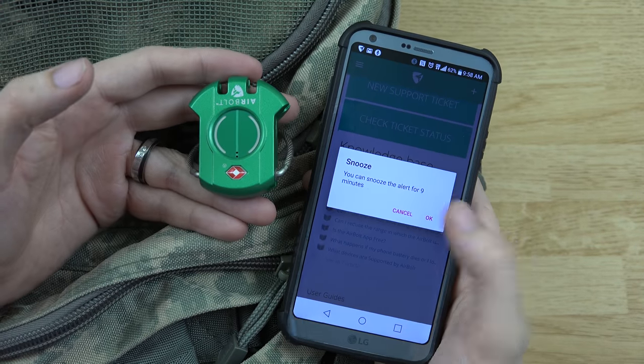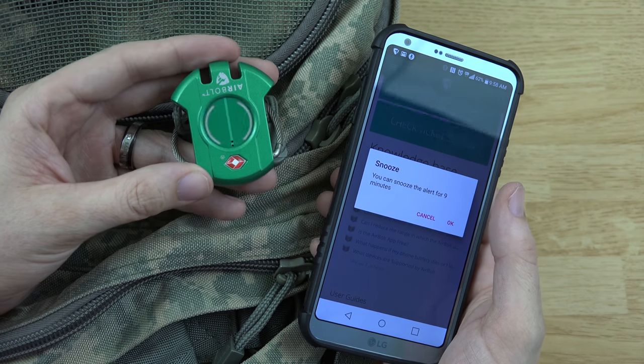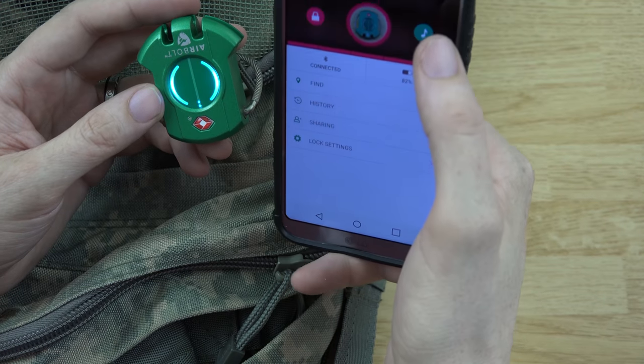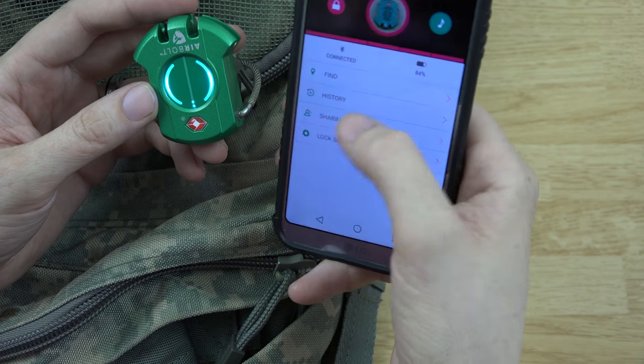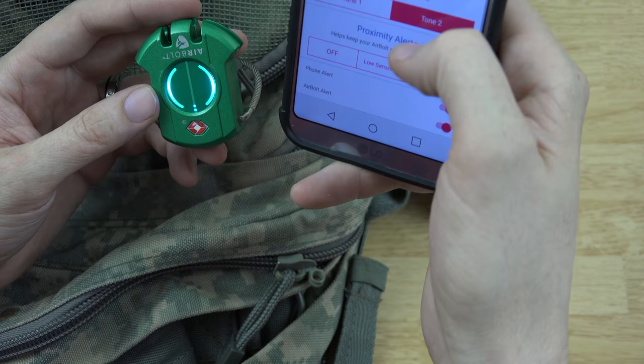After messing around and trying to figure it all out, I'm now getting a really loud alert on my phone and my AirBolt that I am too far away from it. Let's go ahead and stop that and change that setting to off, then done.